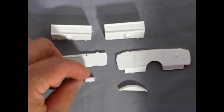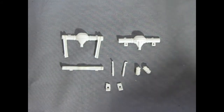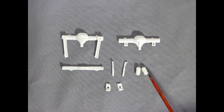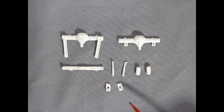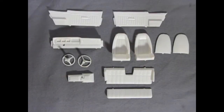Here we have our suspension components for the undercarriage: the upper and lower differential going in with our springs, and there is a bit of flash on them. Shock absorbers and the cross member. Then our front suspension just consists of these two little blocks.